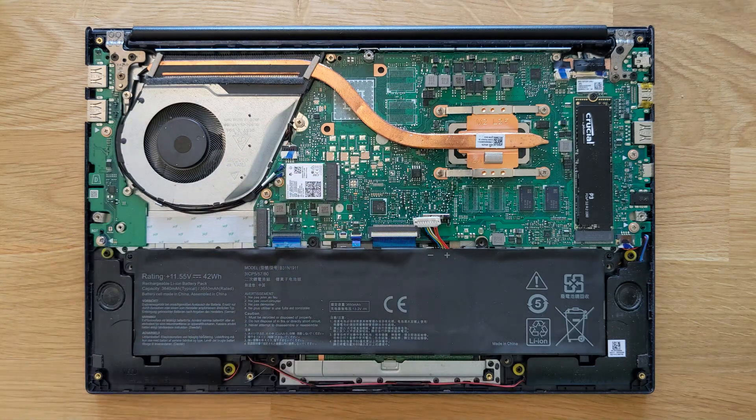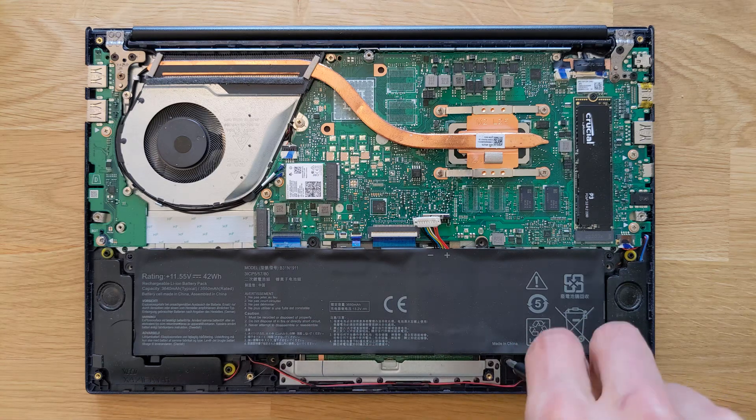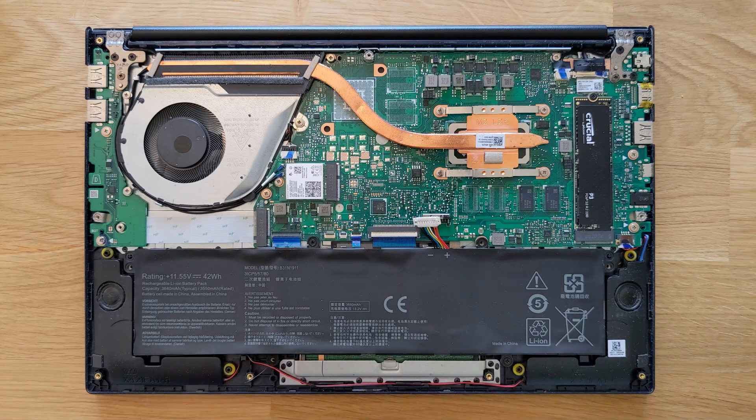Now you're going to have to put the screws back in — six screws. Put them all back in.